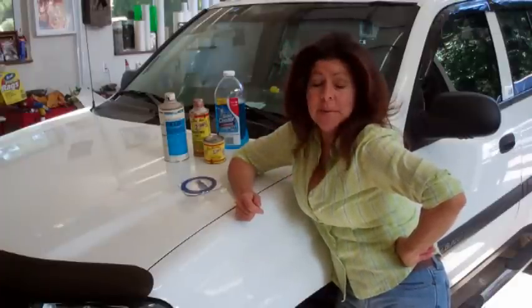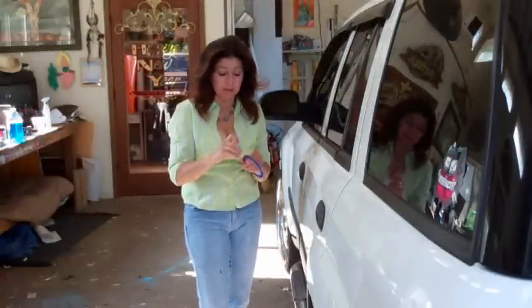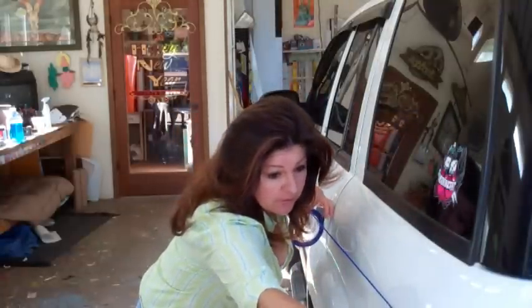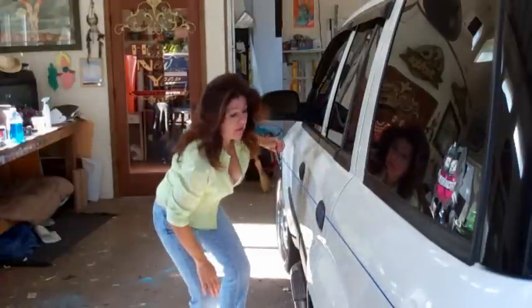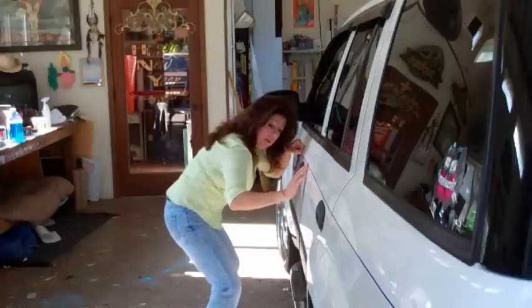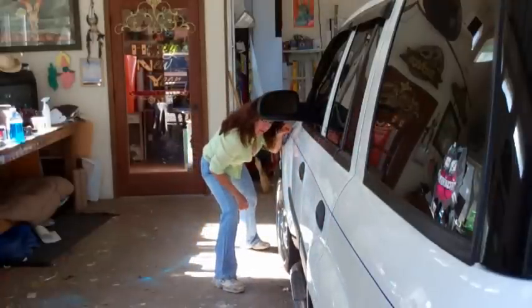I'm going to start by taping out the vehicle. I'm using the blue tape like I said before because it shows up better than the green fine line. On any vehicle, if it's not straight it's a piece of crap, so you just want to do this one real good. Actually, the blue is even better for the video — it shows up.